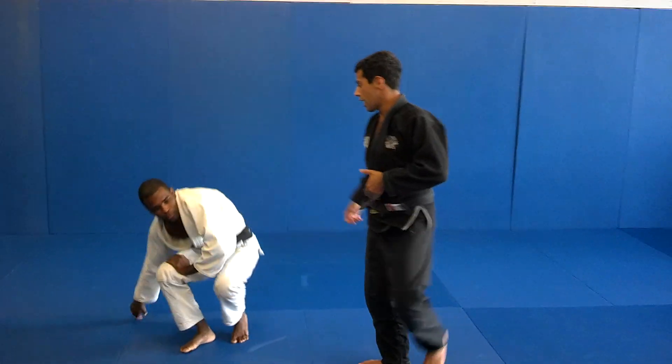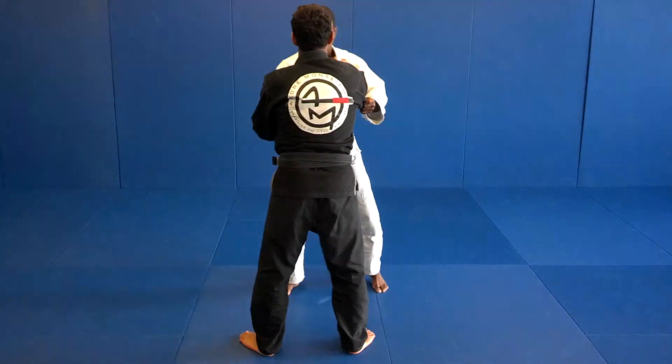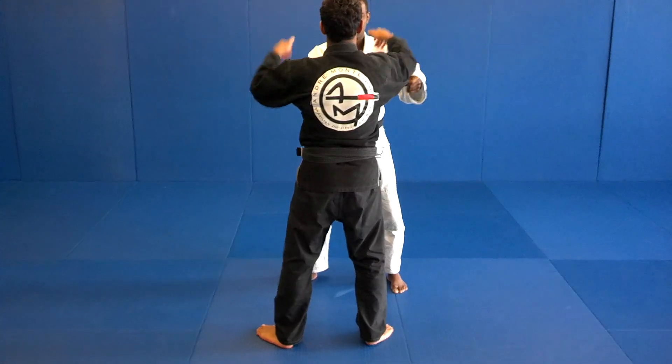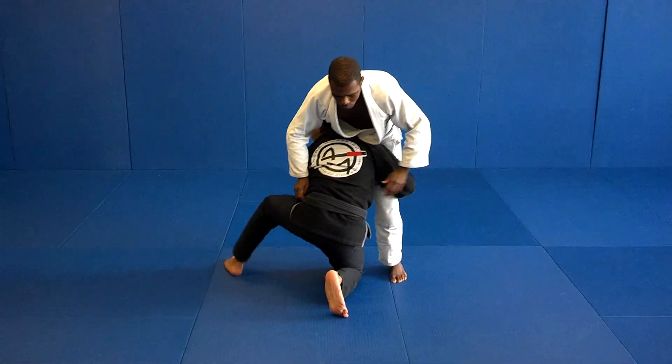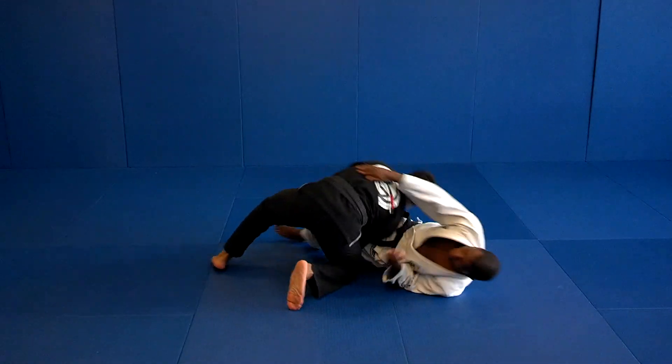One more time — I'm here, I go, I open, drive him behind me. Control, step, bring him open, sides.